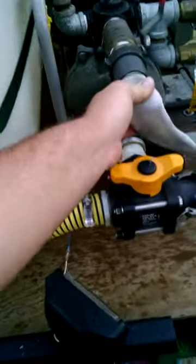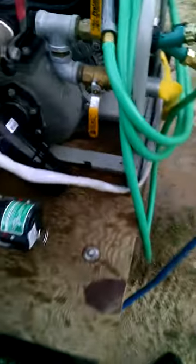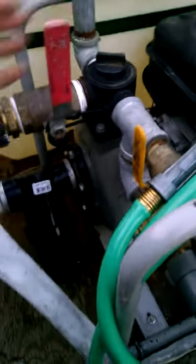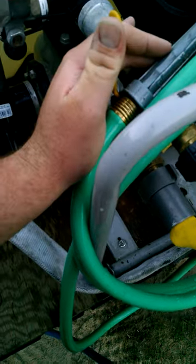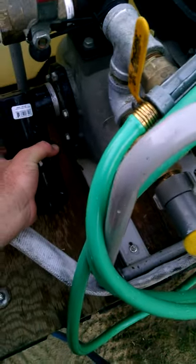It's got an inch and a half pre-connect, a one inch that goes three quarter bypass, a one inch Foster hose outlet, and a three quarter garden hose outlet.